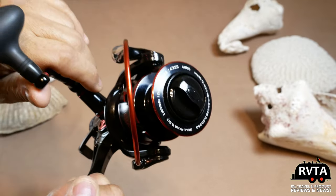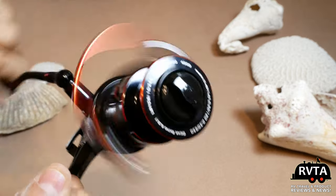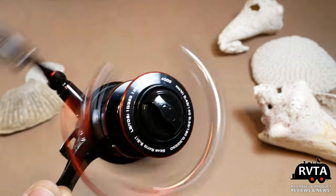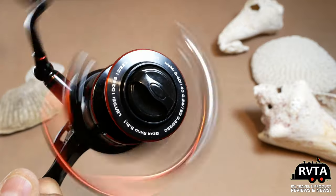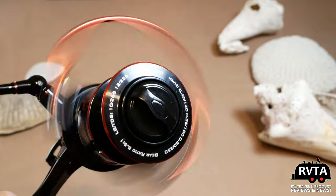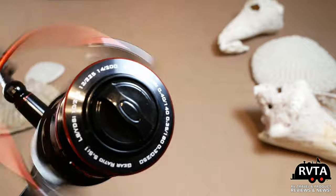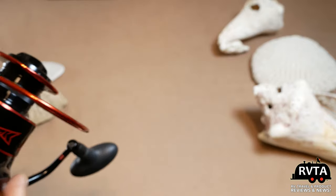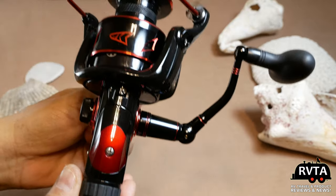I wanted to spend something affordable, so this is under 60 bucks. It's going on an old rod I have in the back — an ugly stick, a very nice nine-foot ugly stick. That should be perfect to catch redfish, sea trout, and whatever else is out there in the bay by Houston.